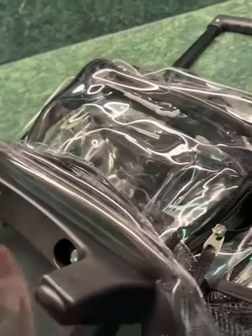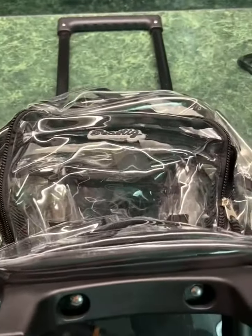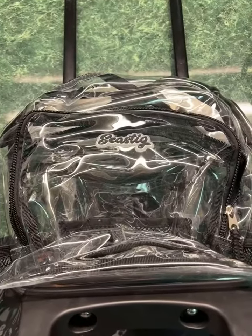It has an exterior pocket for your water bottle, which I think is great — my kids like to take water to school. It's a clear bag for safety reasons, and it's pretty nicely made.